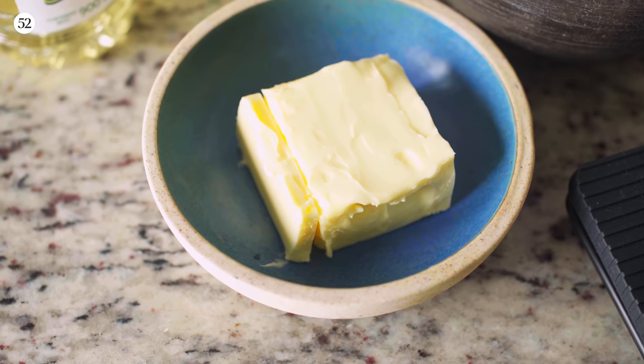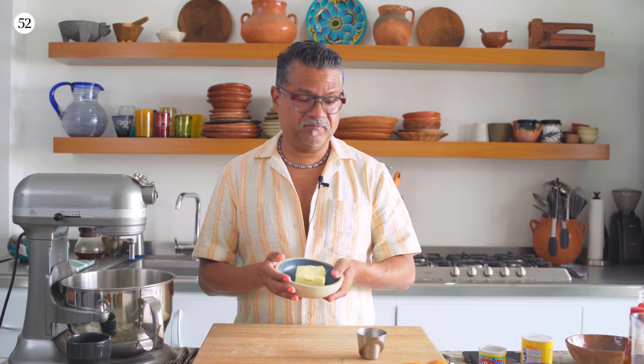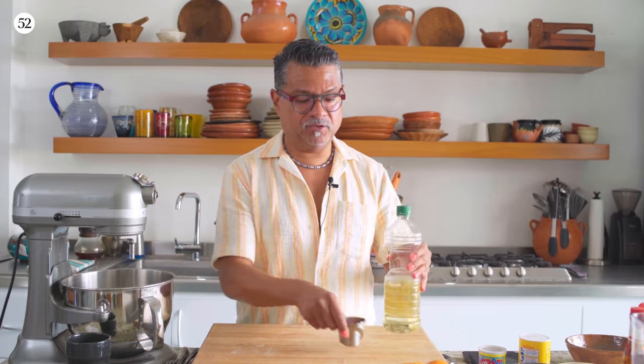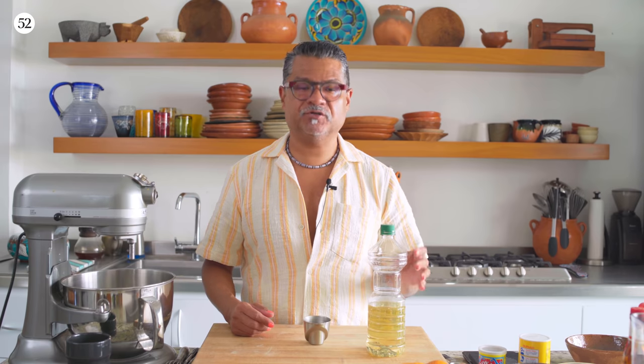This is one stick of room temperature butter. I wanted the cake to be really super moist, so I'm going to use some of my favorite cake-making tricks. One of the tricks I often use is to add a couple tablespoons of plain vegetable oil in addition to the butter.